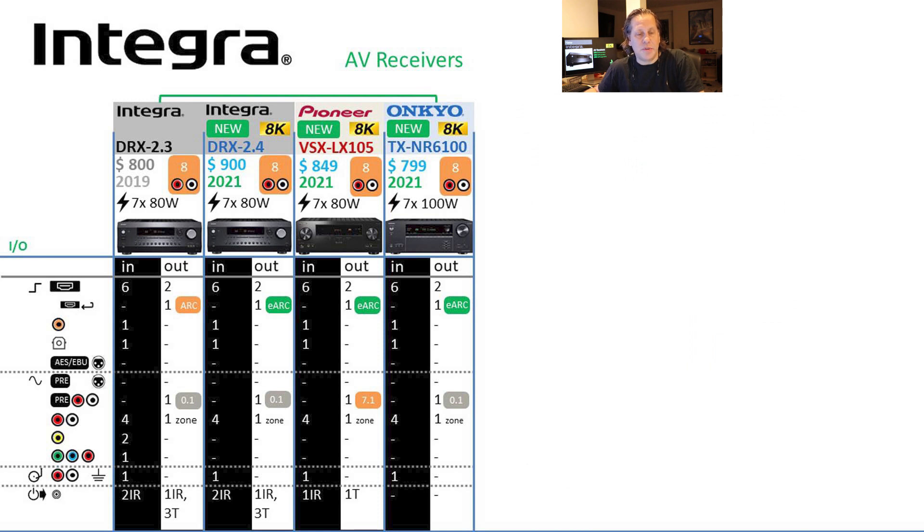For the 2-series, it's still 6 HDMI — glad they kept that HDMI count up even on entry-level models. Pioneer and Onkyo do the same, and they're all moving to eARC. Still 1 coax and 1 optical. Analog inputs drop from 6 down to 4 when you move to the entry-level series. Integra dropped composite and component from their 2-series, which now aligns with equivalent Pioneer and Onkyo models. Good to see that triggers remain at 3 for the entry-level Integra, though Onkyo drops off trigger support on their entry-level.